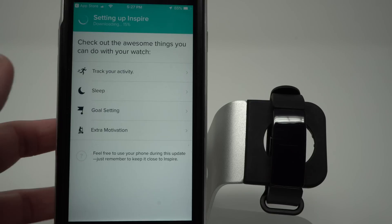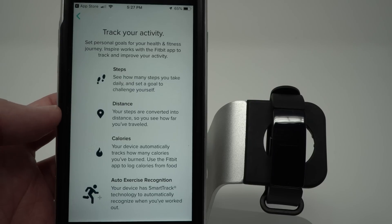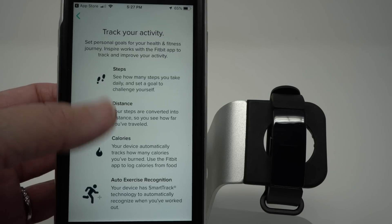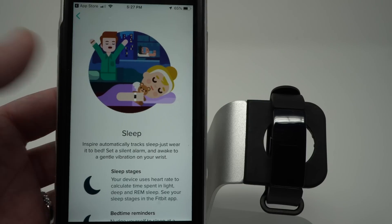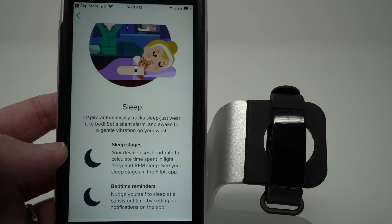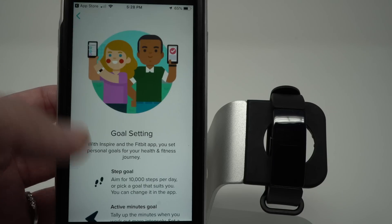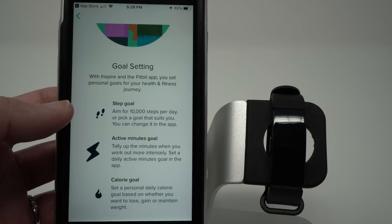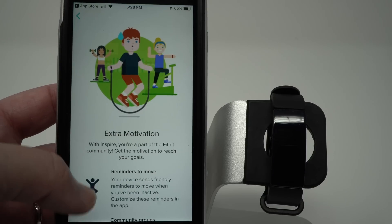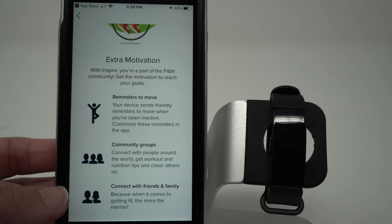You can check out some of the features of your Inspire if you don't already know. You can track your activity, steps, distance, and calories burned during the entire day, and it has auto exercise recognition. Inspire does not have heart rate, so it does not have sleep stages. You can set a step goal, an active minutes goal, and a calorie burn goal, and you'll get reminders to move and some social features including groups and friends.